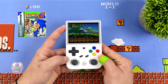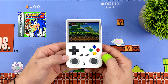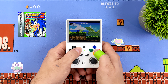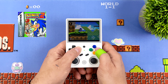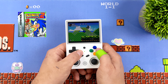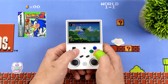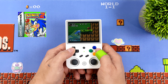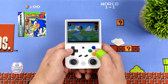Even though we've got a single speaker, it actually sounds pretty good. It's positioned right in the middle so your palms aren't going to cover it, and it gets really loud at full volume. I really like the button layout — they kept it very traditional. For lower-end stuff you're going to have a great time. GBA on this runs flawlessly, and having that 3.5-inch IPS display with really bright colors is a big plus.